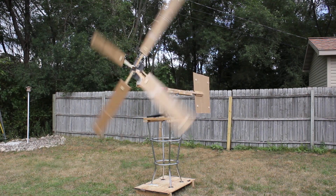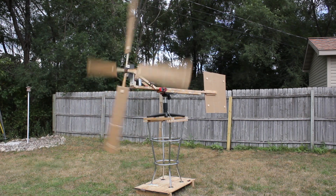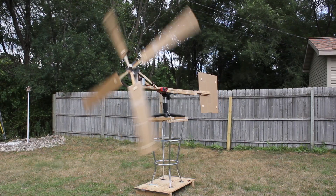That really isn't a whole lot of energy, but honestly I'm surprised it worked at all. So I guess now I just need to make more efficient blades, or find a windier spot to put it.